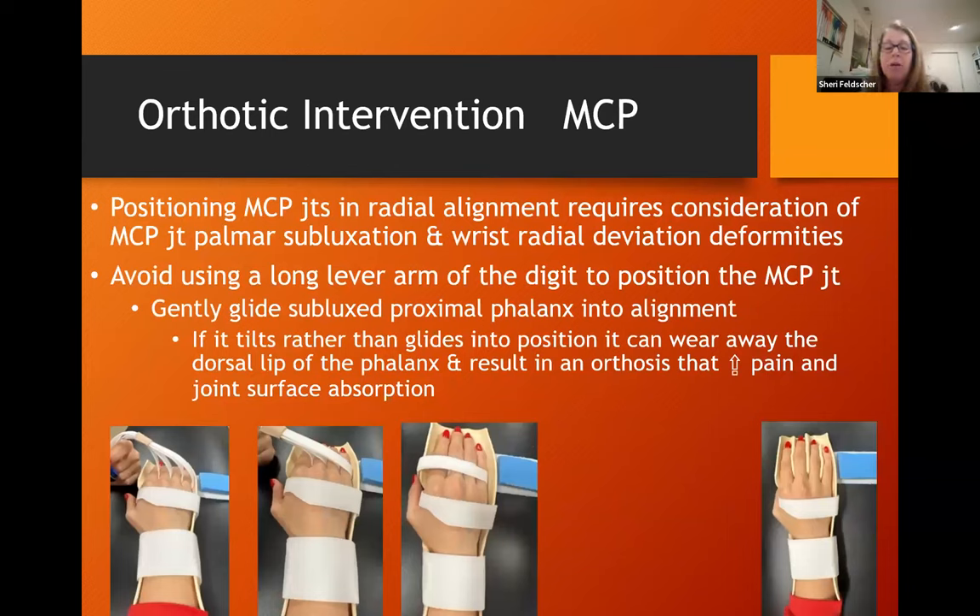I like to make sure my patients have a good resting hand orthosis for night wear. I use thermoplastic inserts between the digits to correct alignment, which can be helpful for patients who don't have the ability to manage many different straps. I also fabricate orthoses with Velcro dividers, getting the alignment set and pulling radially. You want to be sure not to use a long lever arm so that you're gently gliding the joint into alignment rather than tilting it, and you should align the wrist first because wrist deviation can affect your alignment at the MCP joints.